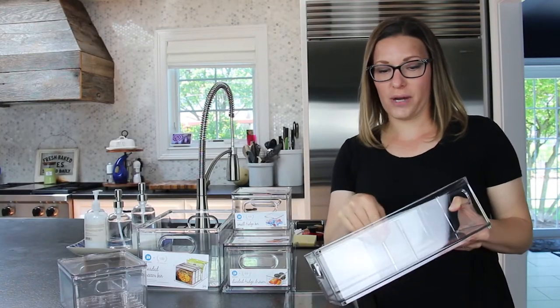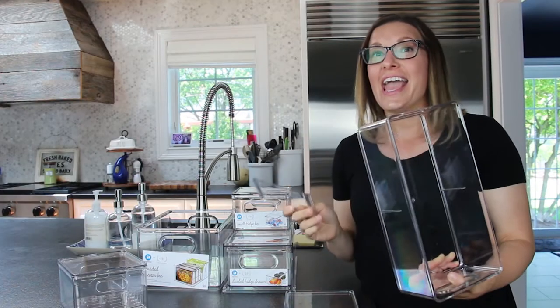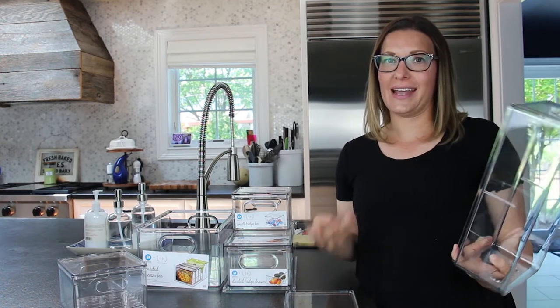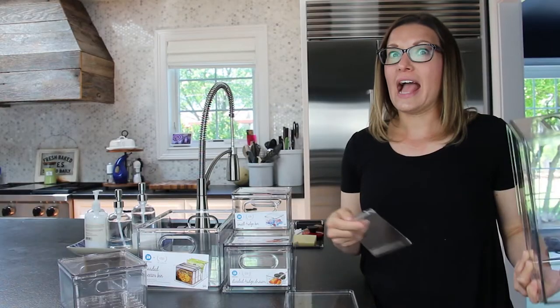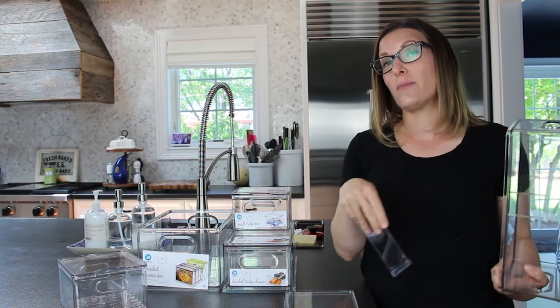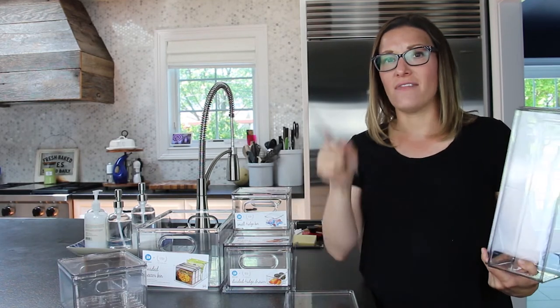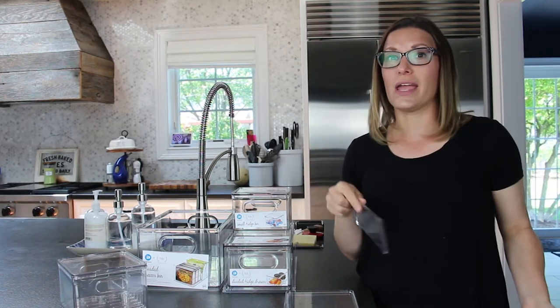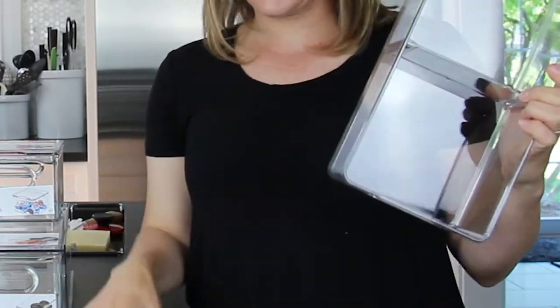Another fun product that I'm excited to try is the divided fridge drawer. There is a divider in here — use it or not — so it makes it a very versatile bin. A lot of our drawers in our refrigerator have removable dividers. Sometimes when I have a lot of fruit, I take out the divider so I can fit more in the drawer. Other times when we have more containers, I can use the divider to separate different things, like the dairies. I use a separator for that, so this is going to be perfect for those types of items.